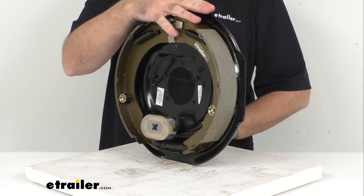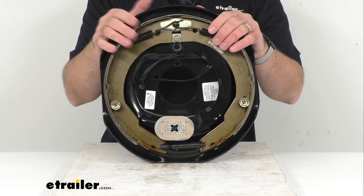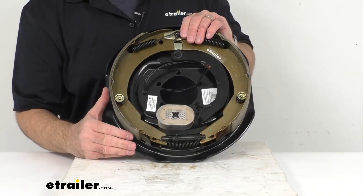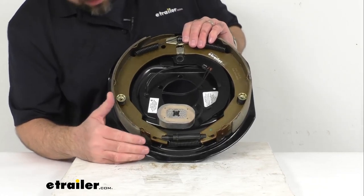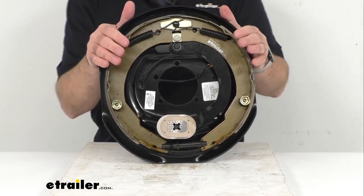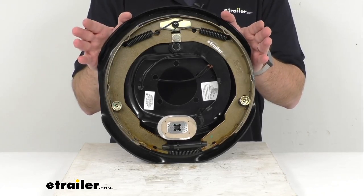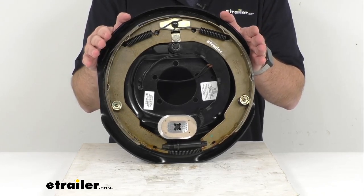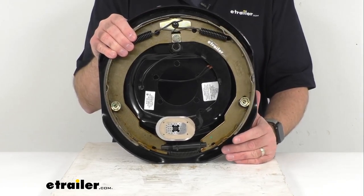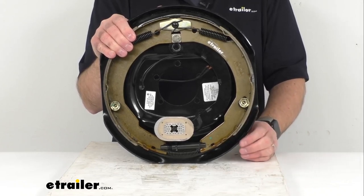To adjust the brake, you're going to use a brake adjustment screw tool, which is sold separately, and you're going to use that tool to turn the adjustment gear on the inside of the assembly. Continue to turn the gear until the drum surrounding the brake catches on the brake pads enough so that the hub can no longer be turned easily by hand, then reverse the gear about 10 clicks. A properly adjusted brake should drag slightly on the brake drum.